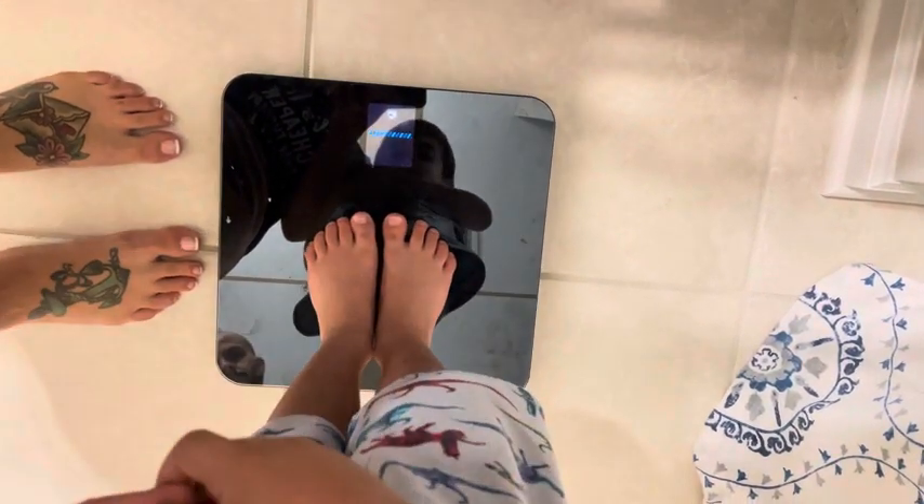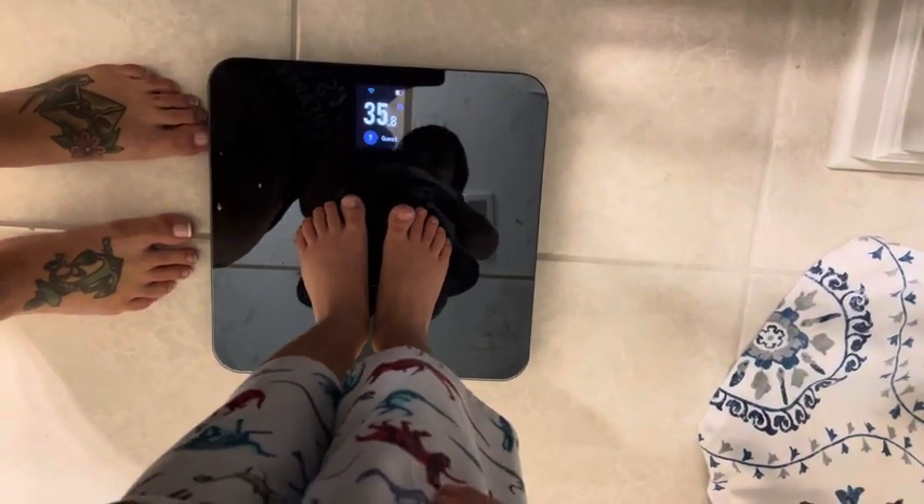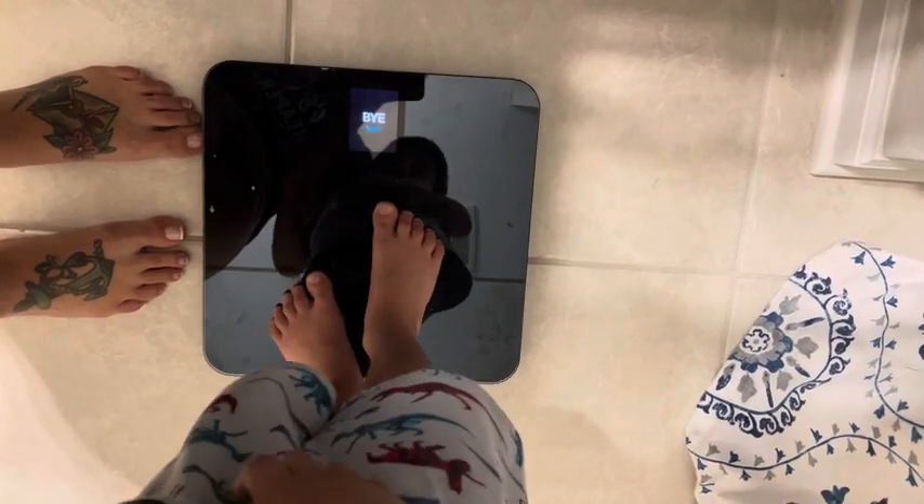It shows you in real time, and you can log up to four users. It also toggles through your blood pressure, your BMI — all on the scale setting — and I love the integration.